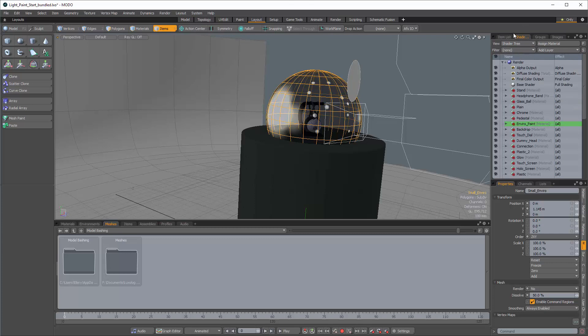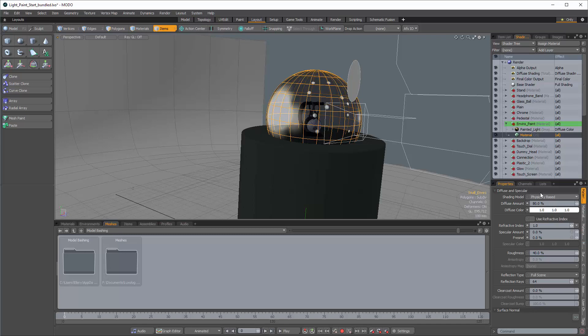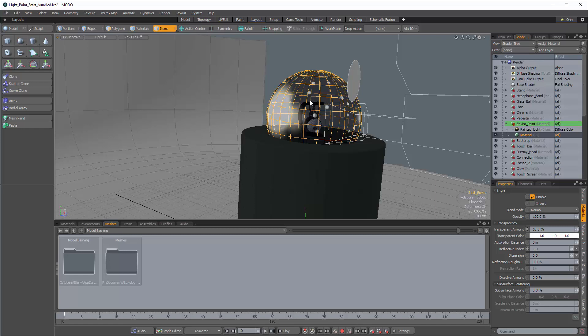There are a couple of steps to set this up. I have an Enviro Paint material attached to the sphere — it's a basic material with zero specular and 50% transparent amount so you can see through it in OpenGL. You don't need luminous textures or anything like that. All we need is to see where the paint is coming from when we apply it to the environment, and we're going to apply that to the environment in real time.